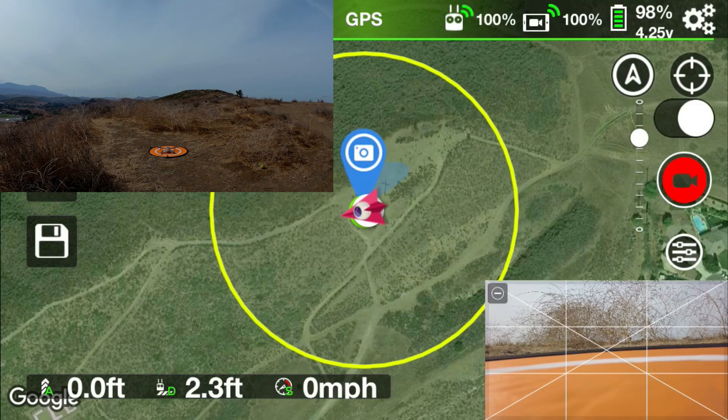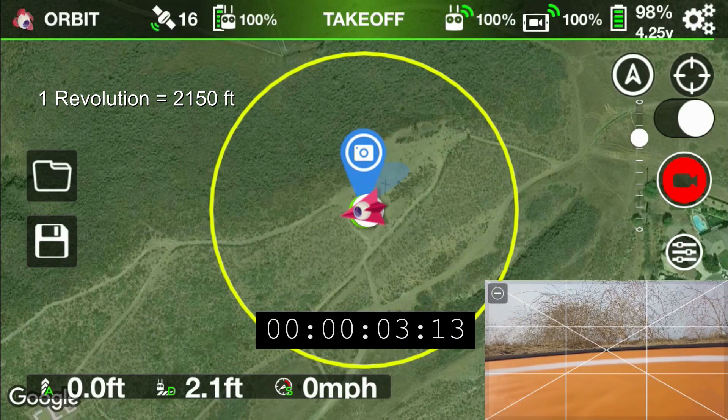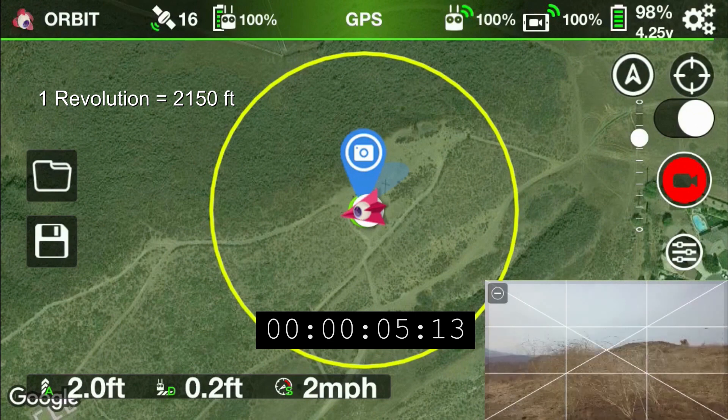So that I could actually control the speed at which I'm flying, I'm using the Litchi app. The Litchi app actually allows me to set the speed at which I'm flying.